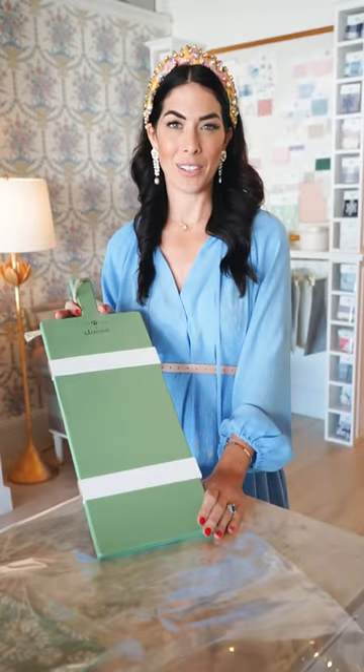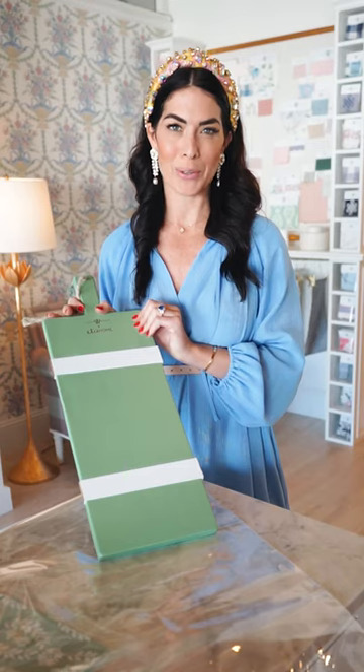Hi, I'm Caitlin Wilson and I'm excited to share our newest collaboration with Etou Home. These are our beautiful green laurel charcuterie boards and today I'm going to share with you how to make the perfect gift for the holidays. There are so many fun uses for our beautiful charcuterie boards.